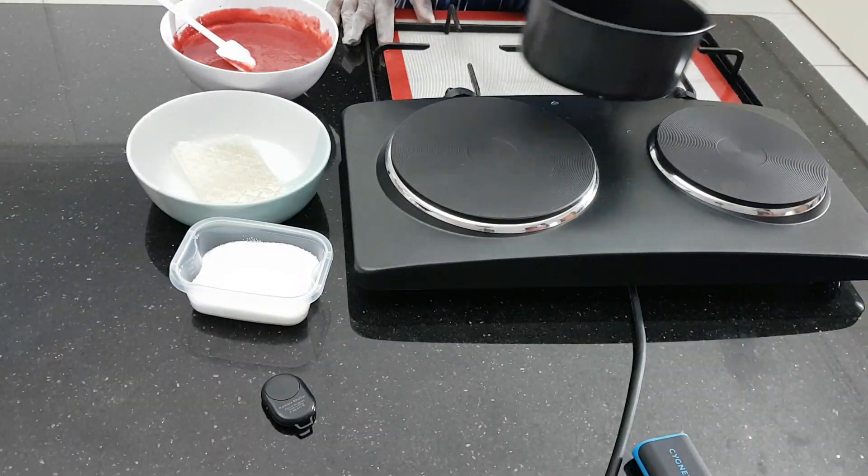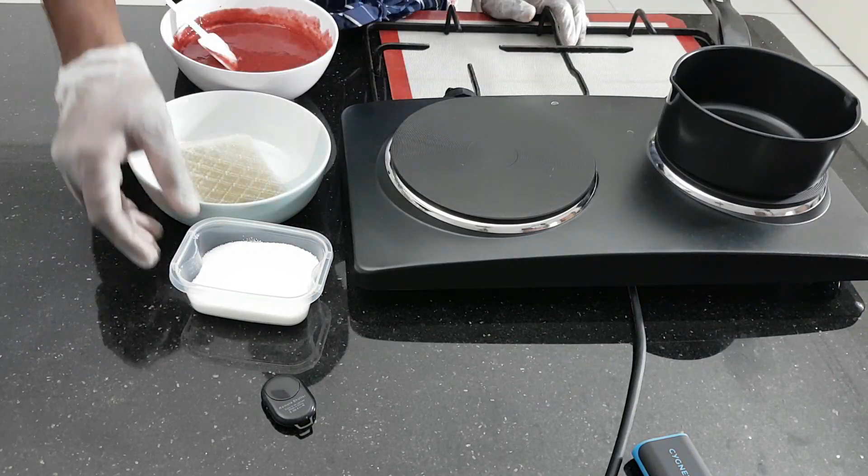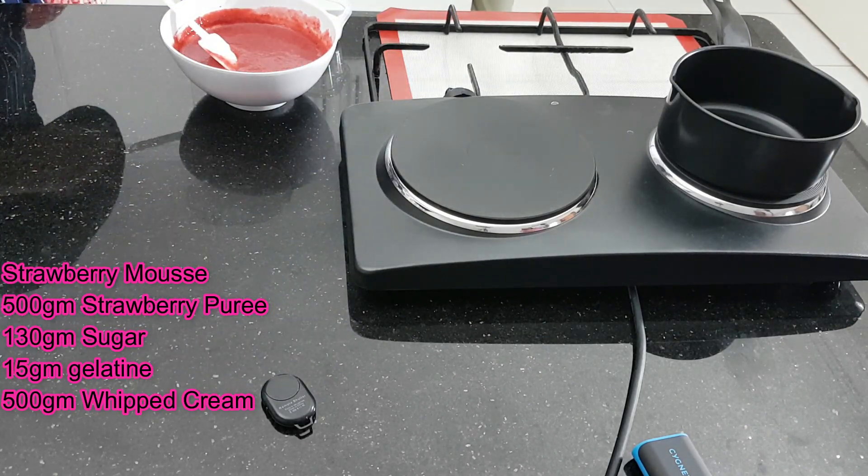We'll do first strawberry mousse. So we have sugar, gelatine leaves and strawberry puree. First of all, we'll soak the gelatine with cold water.